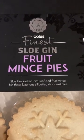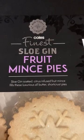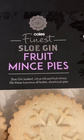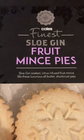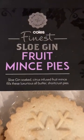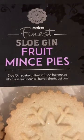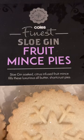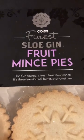I bought these today from the community shop at Gainsborough. Cole's finest slow gin fruit mince pies, six for a pound. I've never seen these before, never heard of them before. Slow gin soaked citrus infused fruit mince fills these luxurious all-butter shortcrust pies.